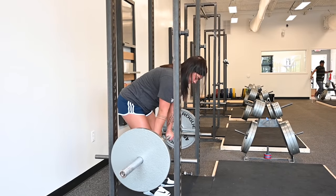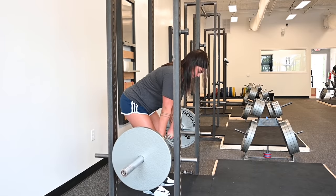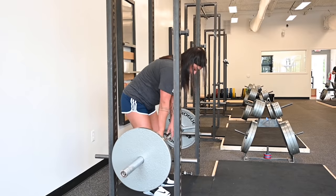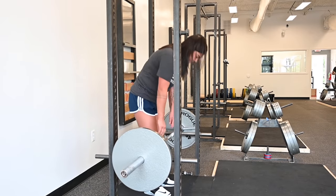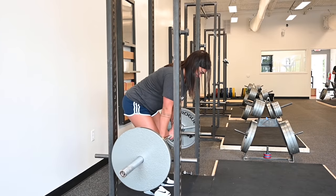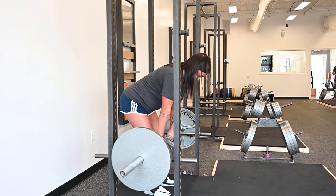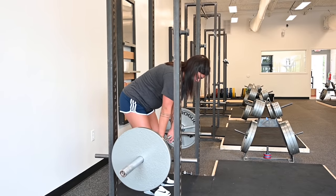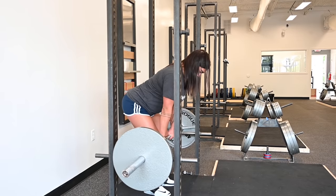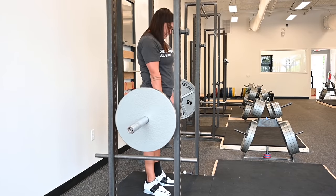Relax and do it again. If the bar moves, reset it, put it back in the right spot, and do it again. Squeeze it tight, hold it, bigger chest, squeeze. Relax. Do that a few times, and then I'll just have her stand up with the bar. Get set, squeeze your back tight. Now push the floor and keep the back tight as you do it. Good — and put it down.